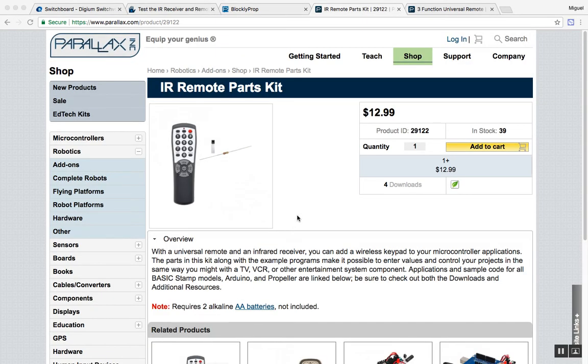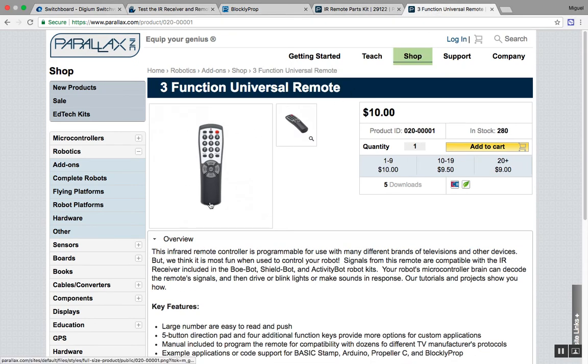You can purchase this remote in two different ways. You can get it as a kit, where you get the remote, the receiver, and its resistor. Or you can buy it as a standalone — just the remote control by itself — if you already have those other parts.